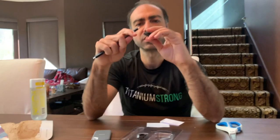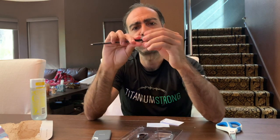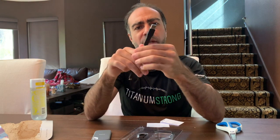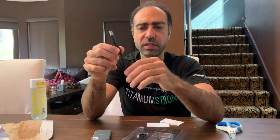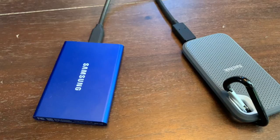Here is the USB-C adapter. This is actually a handy thing — I can figure a lot of uses for this. It's slotted so you can figure out which way it's supposed to go. Now that USB-C or Thunderbolt 3 is becoming more and more universal, this little adapter will probably save you five or six bucks.